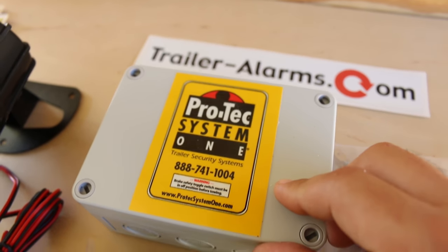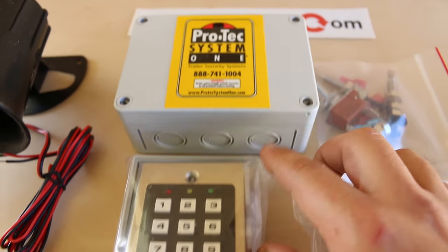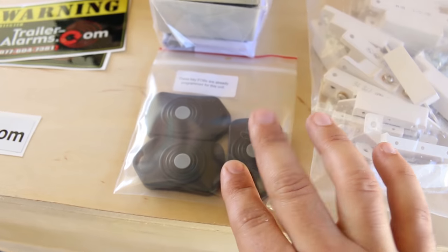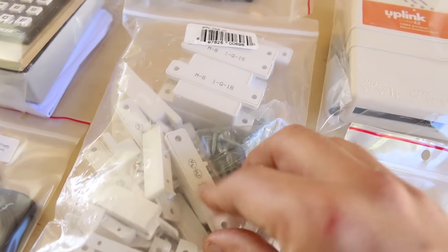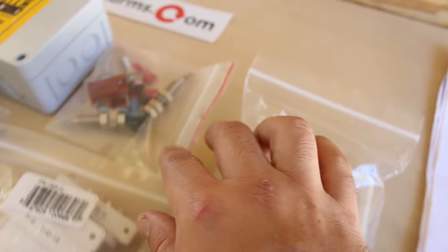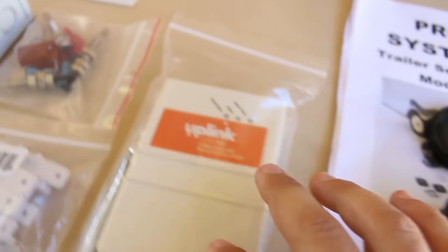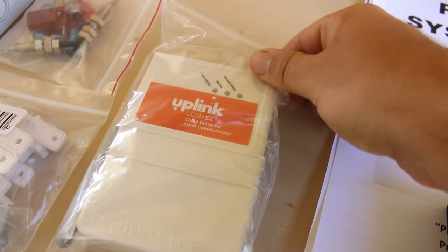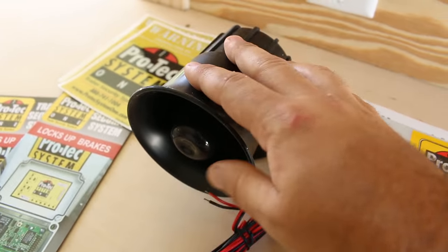This is the main control box that controls everything. For entry we have both a keypad and three key fobs. These are the sensors for the cabinet doors. These are the sensors for the ramp door. This little device will send us a notification on our cell phone. And then this is the siren.